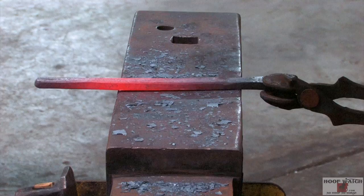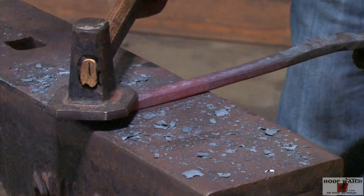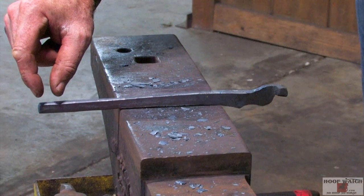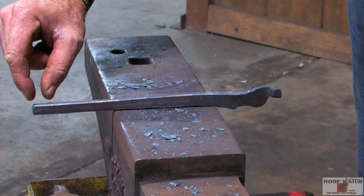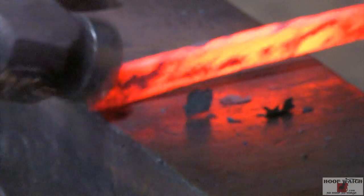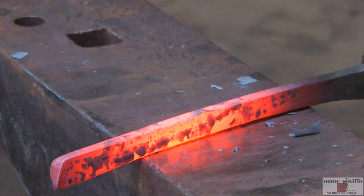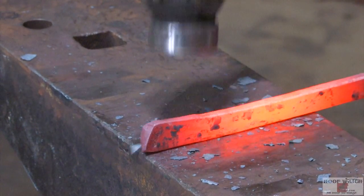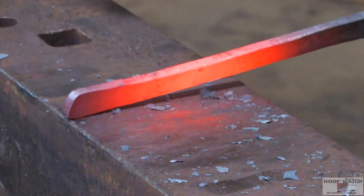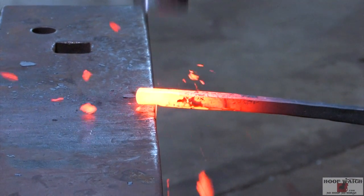Then we'll hit it with the flatter. This is the short end — this is the Pritchell end. We're just going to knock out a little bit of material and put the hook on the end, just going to put a slip so that ring will fit over the end. Then we'll just go up to it and flatten that up to where it kind of makes a scoop. We're going to draw out, take about half the material, and then come on with it.